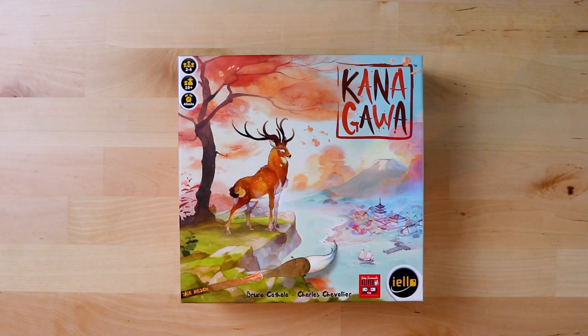Today we're going to be unboxing Kanagawa from ILO Games, from designers Bruno Cathala and Charles Chevalier. You may know Bruno Cathala from other amazing games such as Five Tribes and a whole host of other things — he's a very busy designer. And this game, from what I know, is about painting.